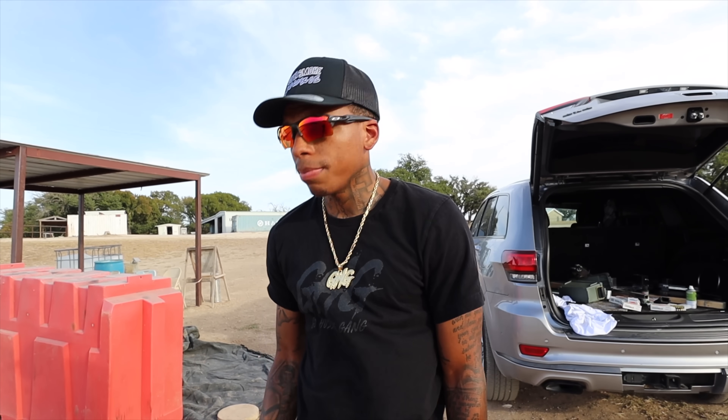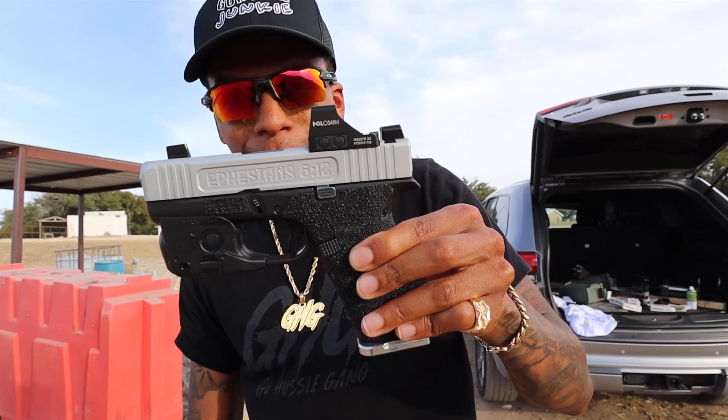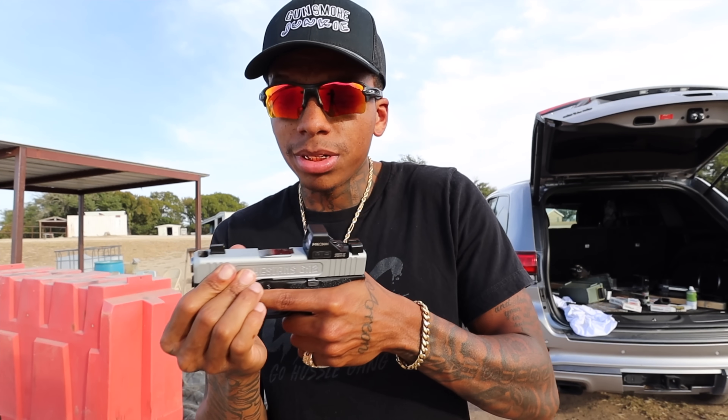Y'all make sure you like, comment, subscribe. Let me know what else I should do to my 43X build. I ain't even told y'all the breakdown yet — I'm going to wait until everything's done. I ordered some stuff yesterday and it's on the way.